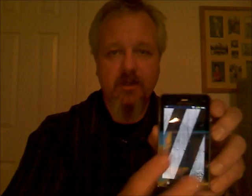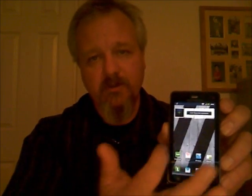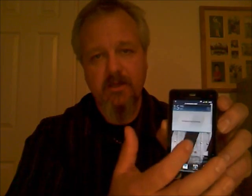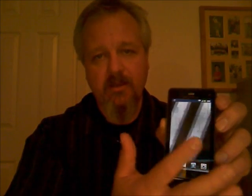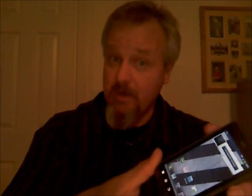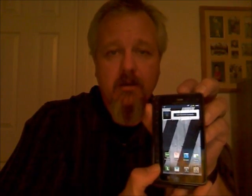Typical Droid OS. It unlocks just like you would expect. Touch screen, slide to side — there's a calendar. Everybody knows or should know how the Droid operating system works by now. It's pretty smart, pretty simple. Why is the Droid 3 important? Well, first off, it's dual core — really, really powerful. And the keyboard.